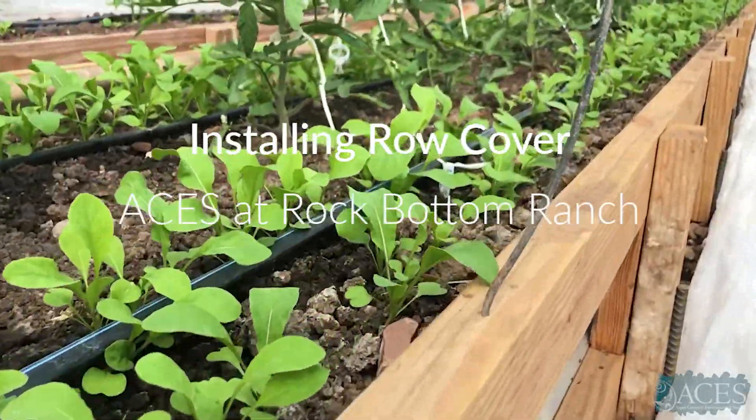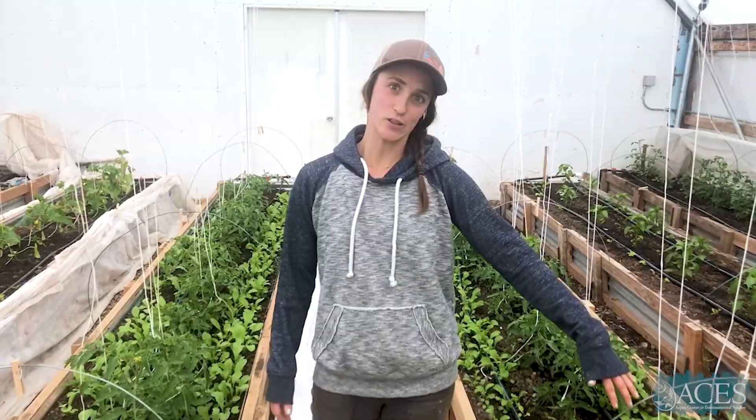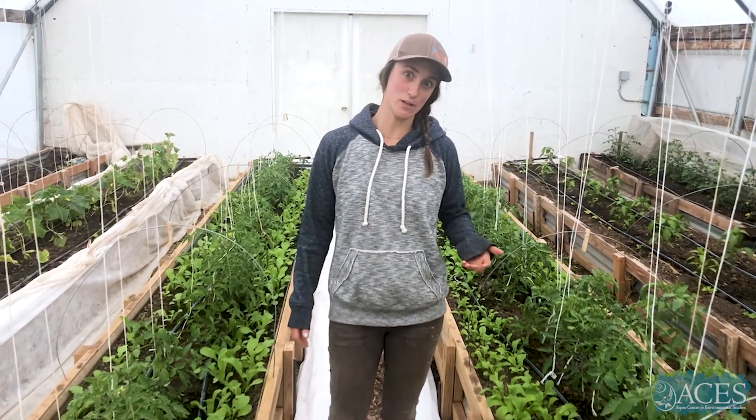We want to show you one of our favorite tricks in our hoop houses. Row cover is critical for season extension and it's pretty easy to row cover small crops, but as they get taller with trellis it's more difficult.